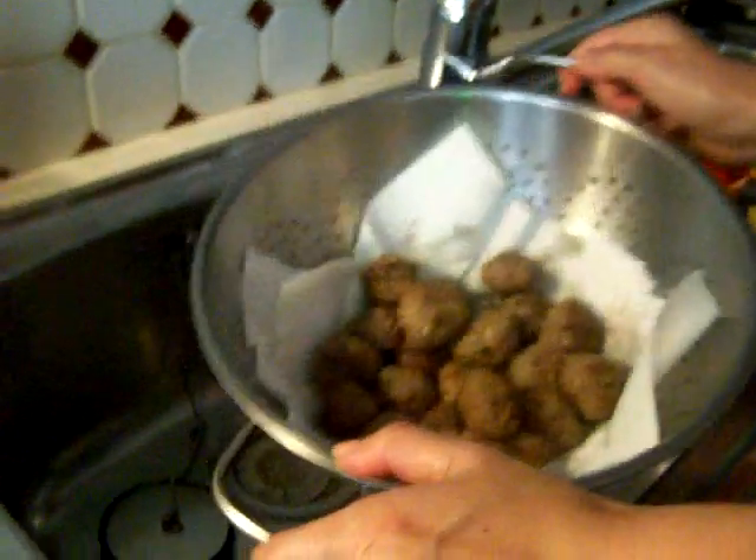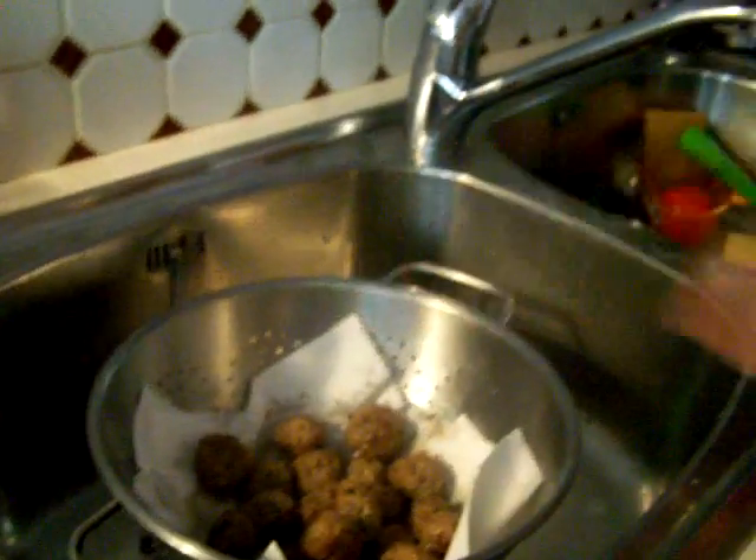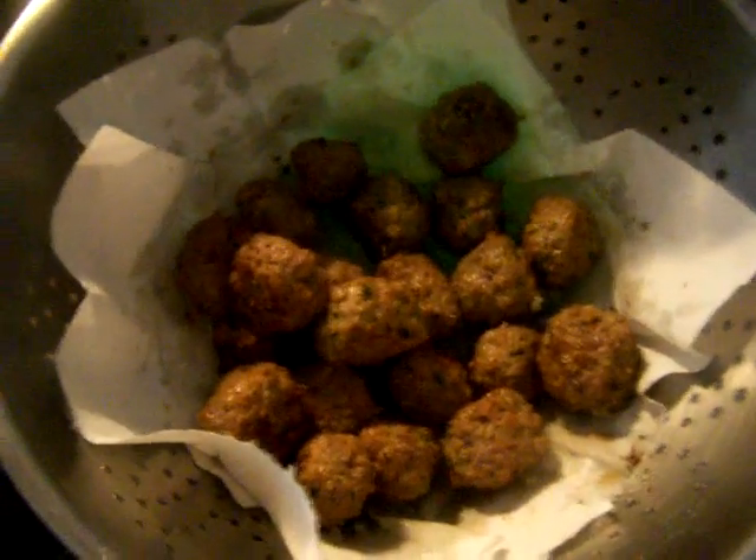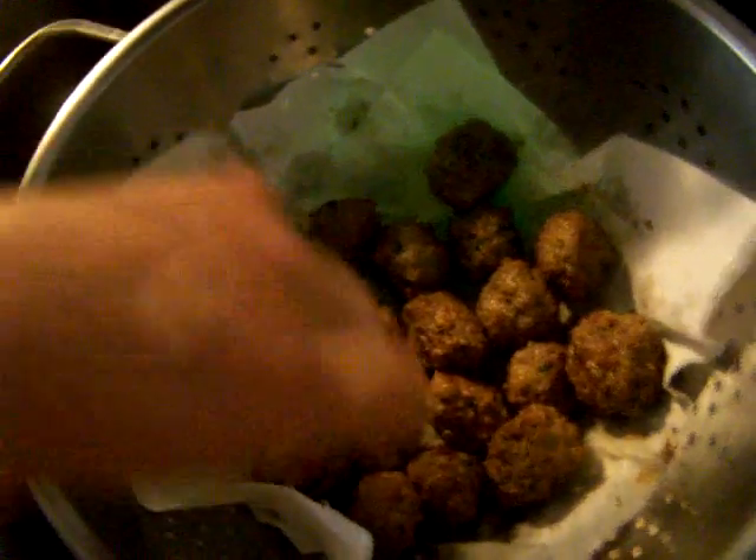So here are the meatballs. They're not falling apart. Okay, let's get it onto the plate. How many do you want, Georgie? One, two, three... ten? You want ten meatballs? You are my number ten — you're my number 100.